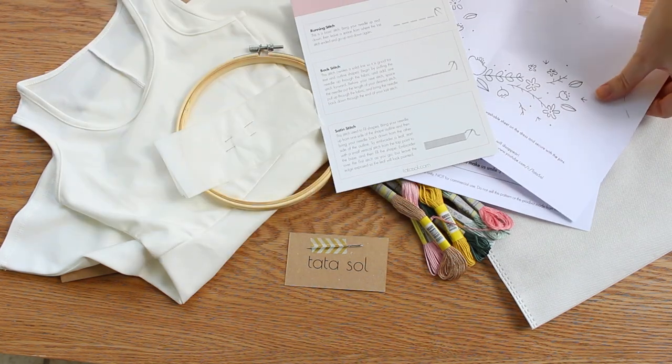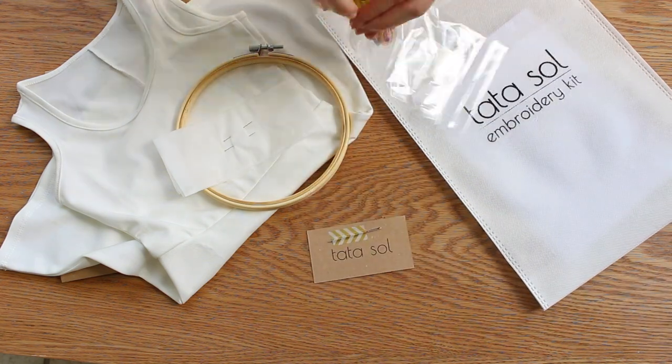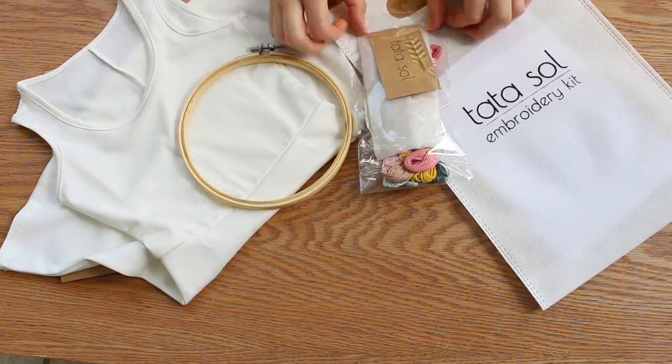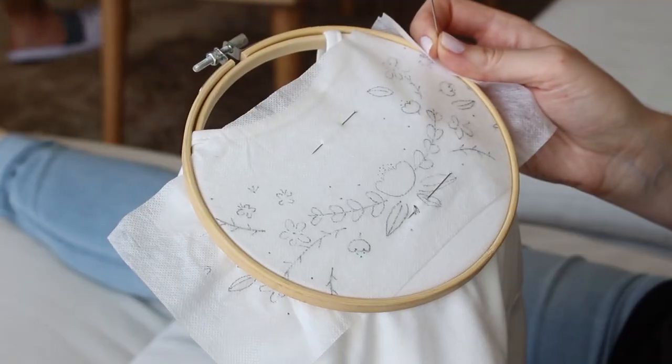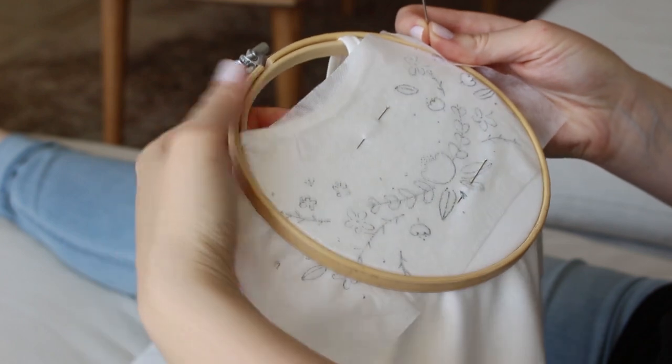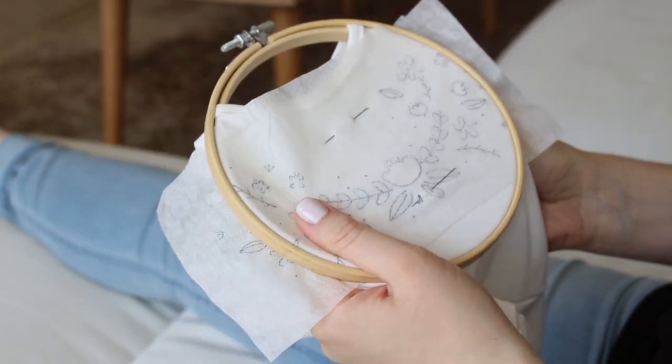Start by transferring the pattern to the washable sheet — you can watch my tutorial on how to transfer a pattern to fabric; the link is here on the cards and in the description box. Then place the washable sheet on the dress and secure it with the pins from the kit. Place the hoop on and you are ready to start stitching.